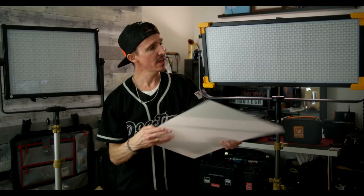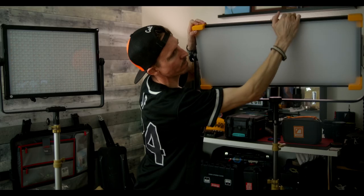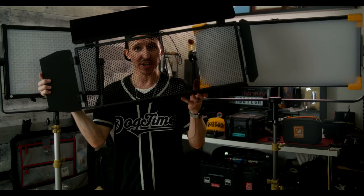Godox does offer nice modifiers to help it out. The first being this hard diffusion panel that snaps right onto the front of the panel. However, when I do that, it knocks the output down to 98 foot candles — which now puts it on the same level as the Aputure Nova 300C. This hard diffusion panel is still not ideal for me because essentially we still have a small source — but for something like a product shot, it could be really ideal. Especially when you add in the honeycomb grid panel.